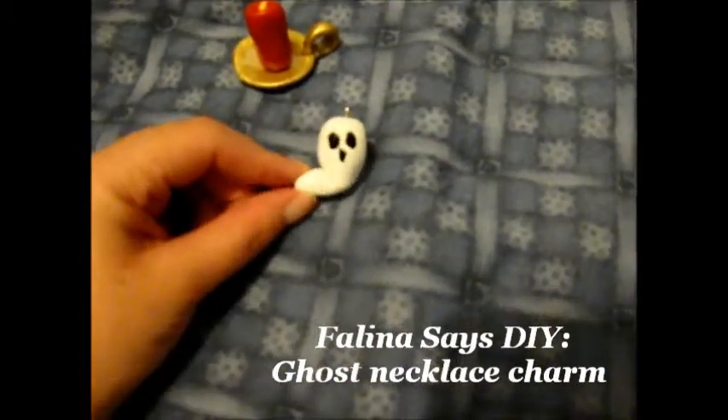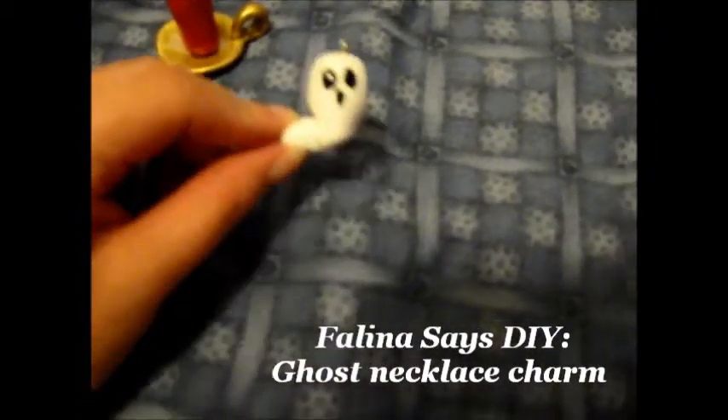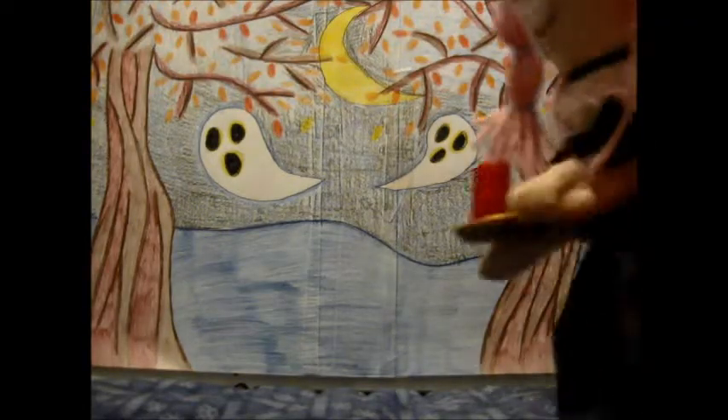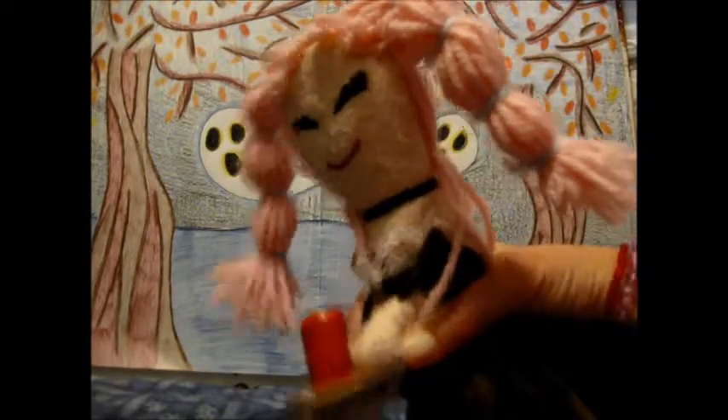Today, we will be making this ghost charm. Isn't it cute?